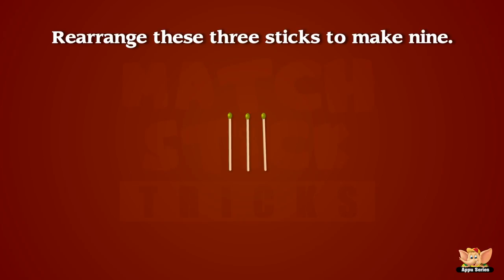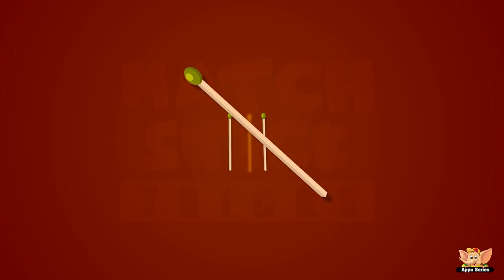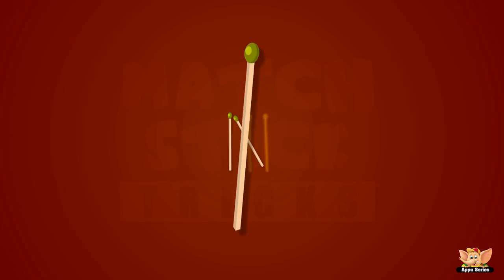An easy one for you — can you rearrange these three sticks to make nine? Yoo-hoo, we're done!